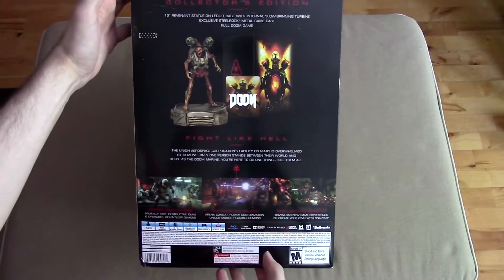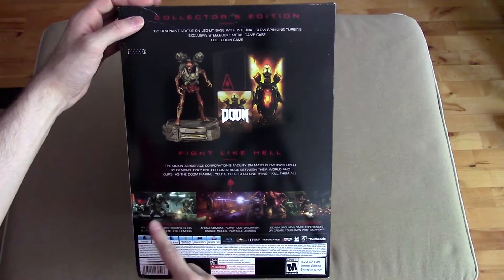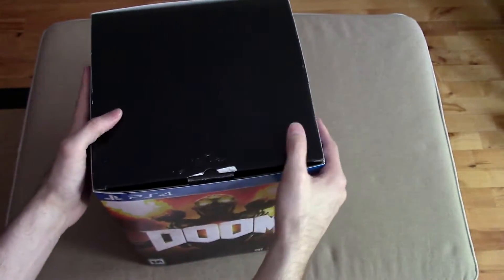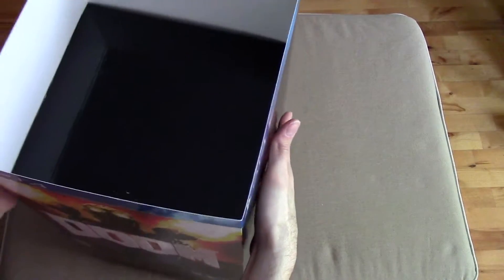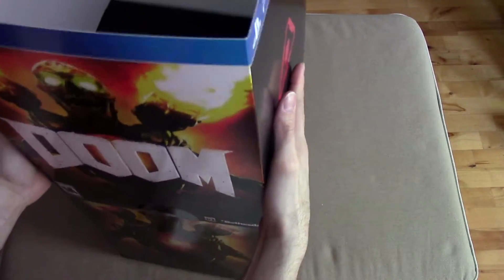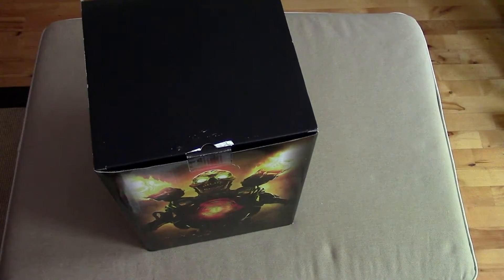The box tells you what you get inside — statues for the win — and shows some of the screenshots. As with almost all PlayStation 4 and Xbox One collector's editions, you get this sort of overlay over the box itself, and they're usually a little bit awkward to get out. So here we go, here's the box.